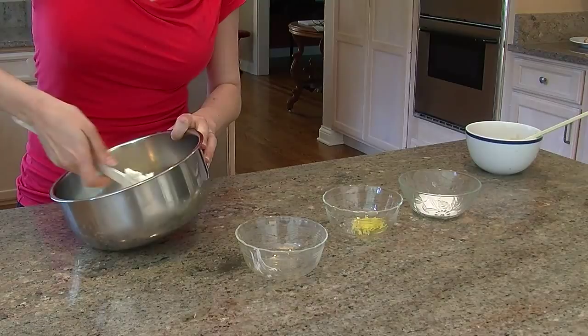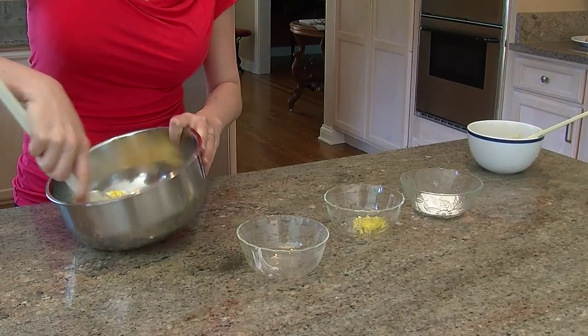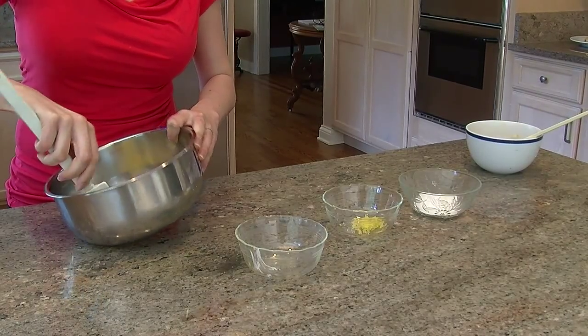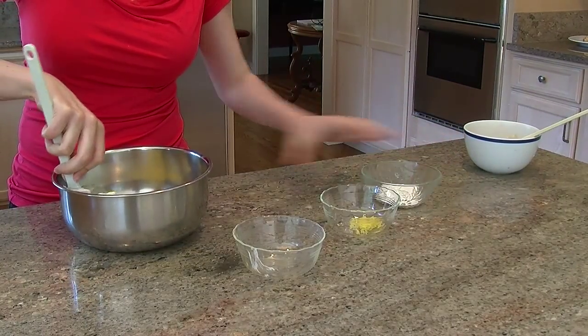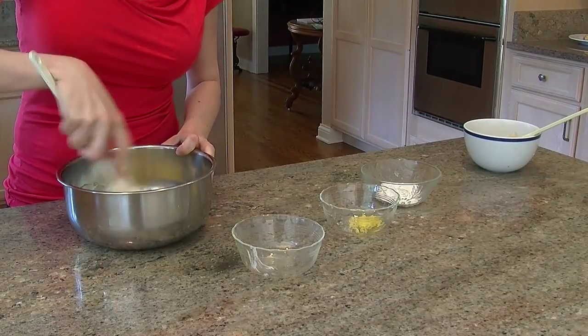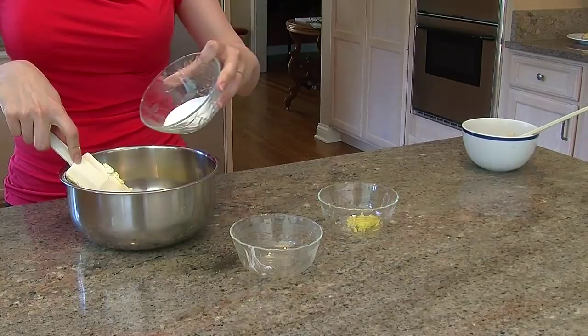You want it to be mixed up pretty well at first because if you don't, you run the risk of burning the sugar, which we're about to add in a moment. Then it's two and a half tablespoons of sugar.